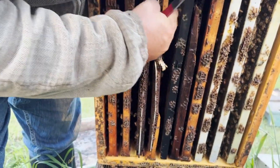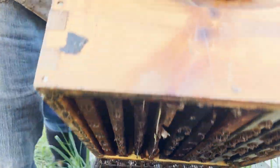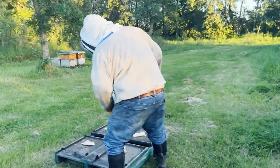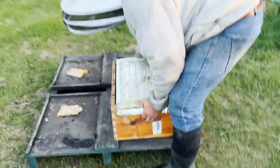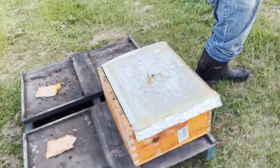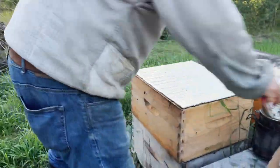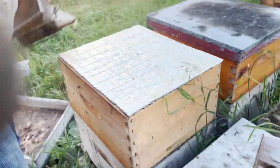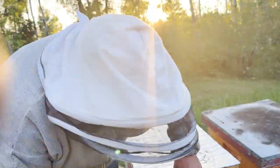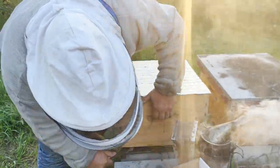We're just going to stick that in like that — oh, that works pretty good! Then we're going to put a lid on it and move it away, and then these ones will get blankets and lids. These things had bees hanging out the front until we smoked them a bit to persuade them to go back inside as it cools off.